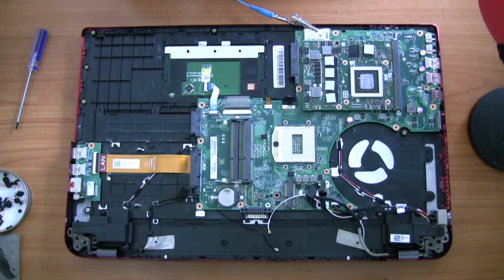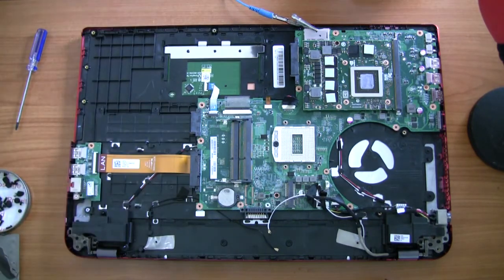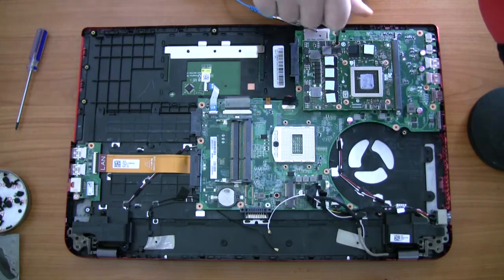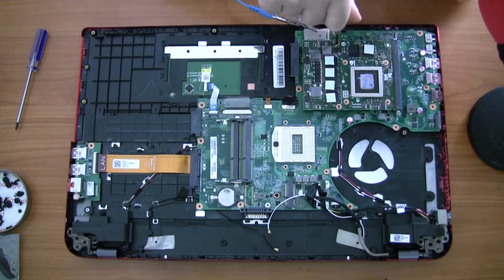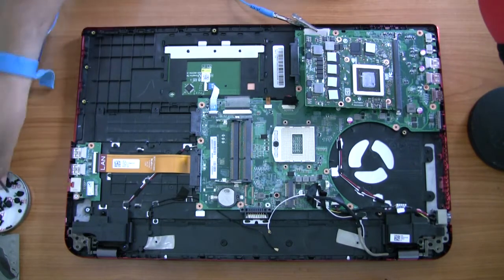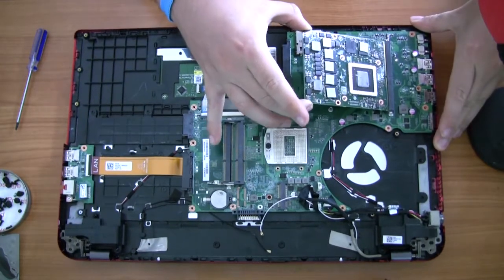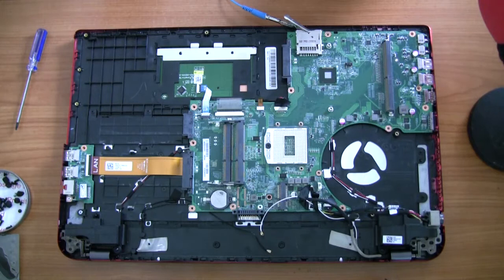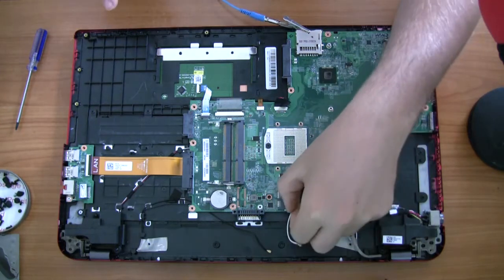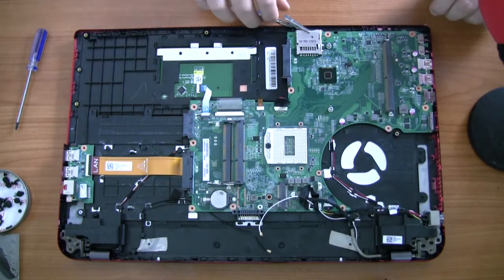There are two screws holding the GPU in and it'll spring up — be careful, it'll spring right after you unscrew them. Once it's up, you've got to pull on it really hard but also wiggle it a little bit; it's in there really, really tight. You can't really see it but I'm actually pulling very, very hard on that thing — maybe yours will come out easier, maybe not.